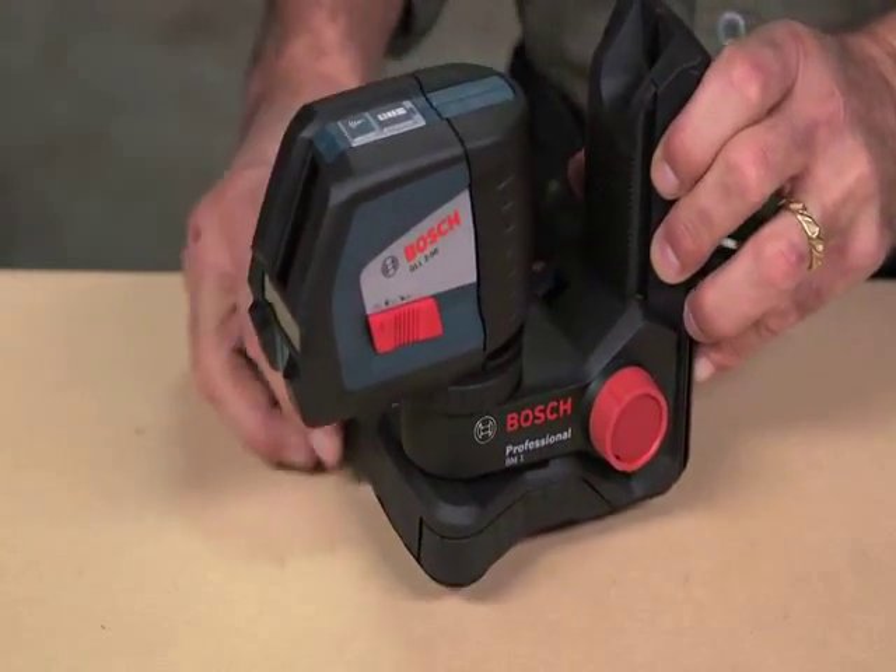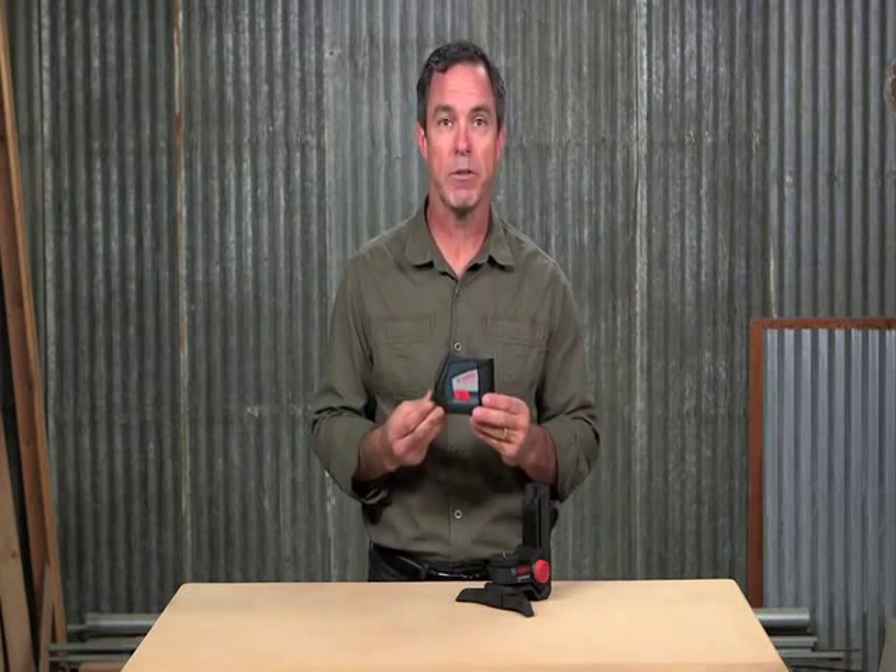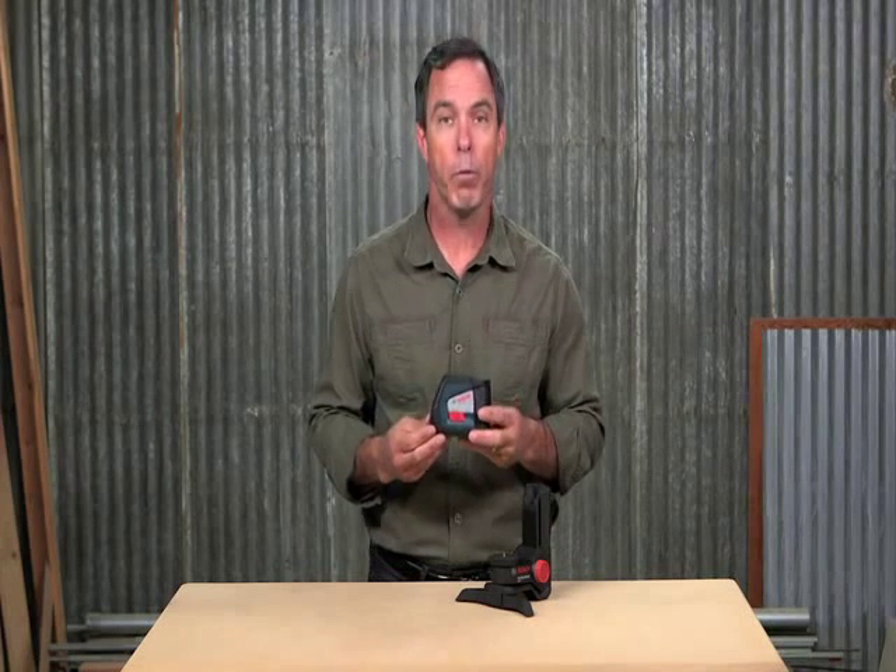The GLL2-50 offers best-in-class brightness, visible up to 65 feet. But if you need even more range, it's compatible with the LR2 Laser Receiver, which will pick up the laser beam even when your eyes can't see it — up to 165 feet. This laser is a compact and high-performance leveling and alignment solution for professionals.